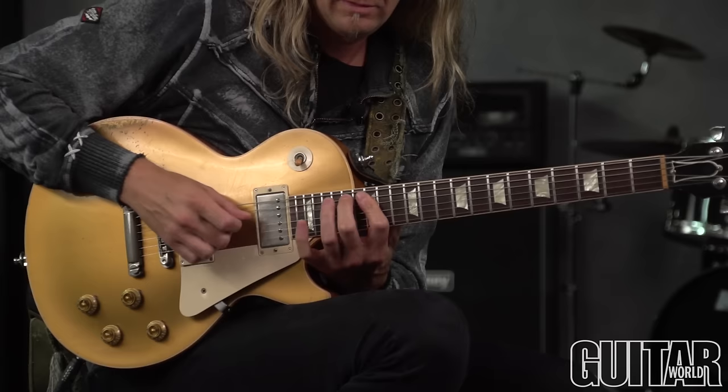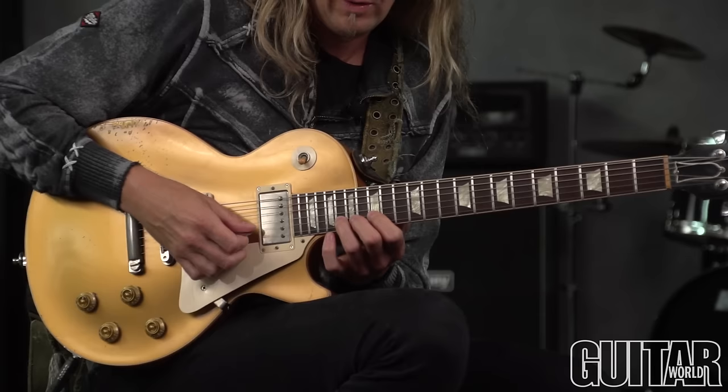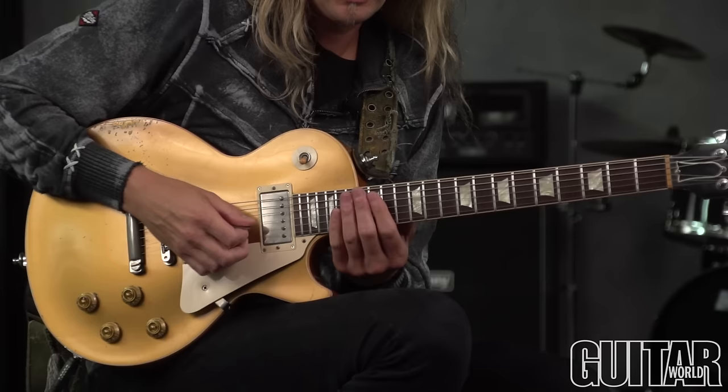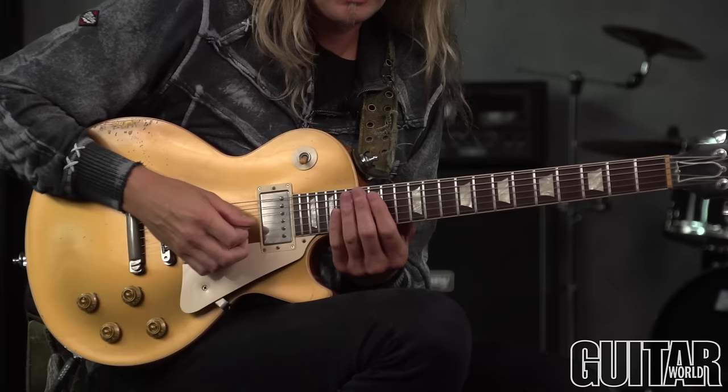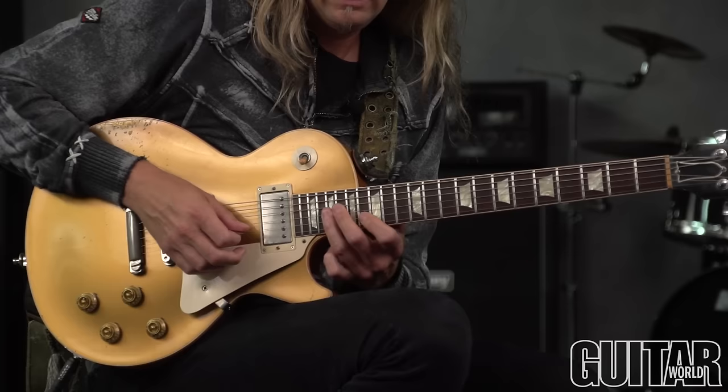Right here we're going seventeen to nineteen, seventeen to fifteen. Then eighteen to twenty, back to eighteen to fifteen, seventeen. So it's really just taking that standard pattern and working with all the notes that would be happening next. And this is the climbing run all in all.